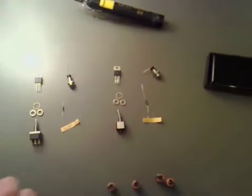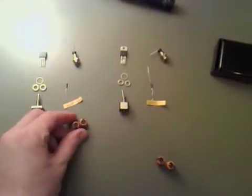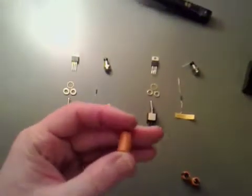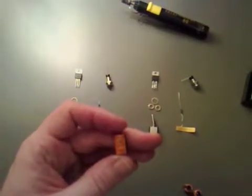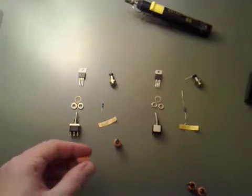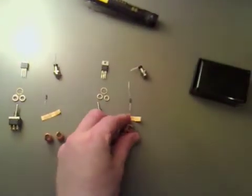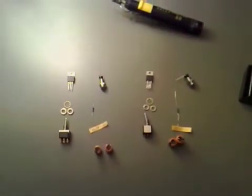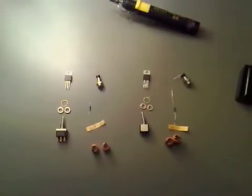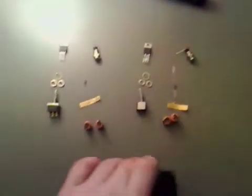I've got two switches so we can switch them on and off, and also two 35 volt 220 microfarad capacitors for smoothing, to make sure that we get a nice smooth power output. And a little case to house everything.